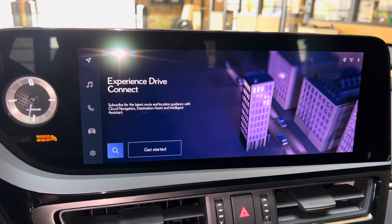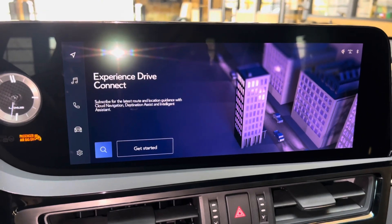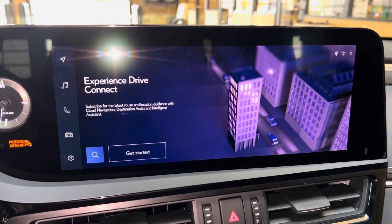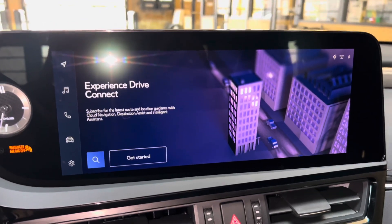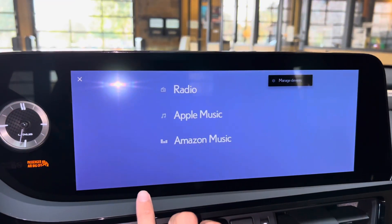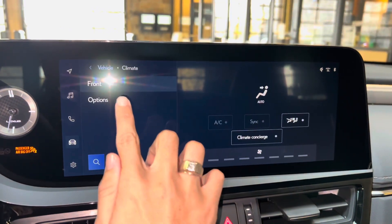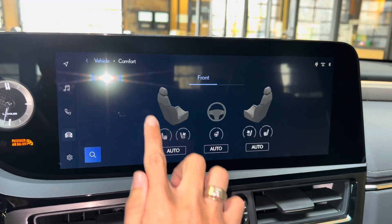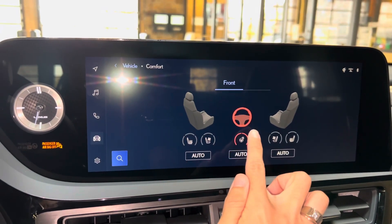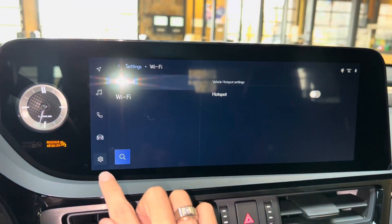On the side of the vehicle, we have our upgraded 12.3-inch display screen housing our new Lexus interface. It is controlled via the touchscreen. We have our subscription-based navigation system with wireless Apple CarPlay, Android Auto projection, audio with streaming Apple Music, Amazon Music, Bluetooth, vehicle info, climate controls, comfort, heated and ventilated seats for driver and passenger, heated steering wheel, settings, and our Wi-Fi hotspot.